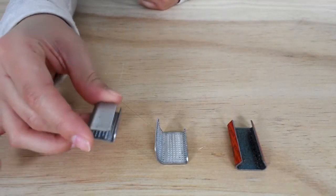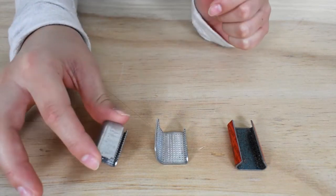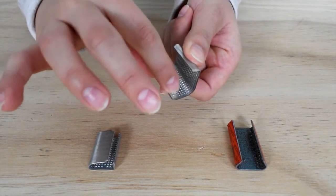Here we have a serrated seal with a little jaw and a big jaw. Opened up, you will see small teeth that are designed to firmly bite into the polystrap.